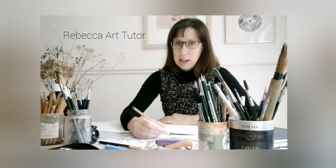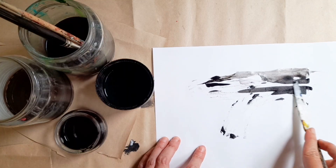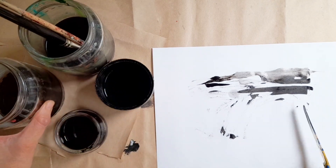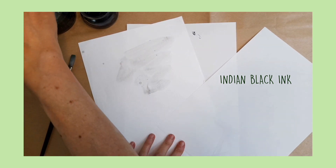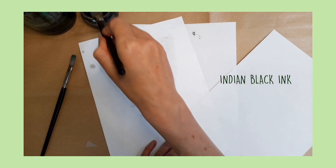Hi, it's Rebecca from Rebecca Art Tutor and this video is all about mark making and textures with ink. Mark making really is just a term which means making marks and different types of line, and it's something that we use a lot. Ink is something that goes really well with mark making and it's almost an ideal medium for making textures and marks.